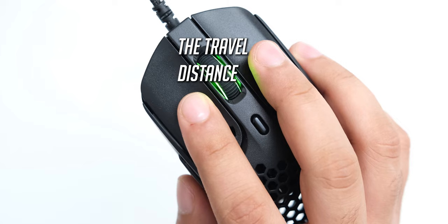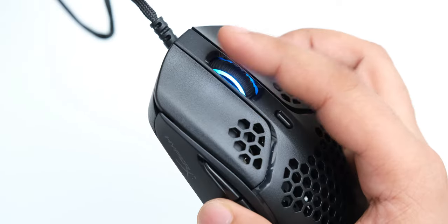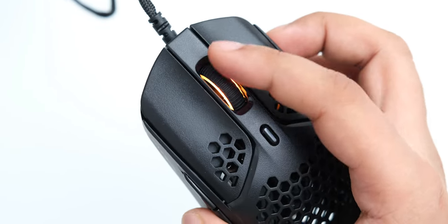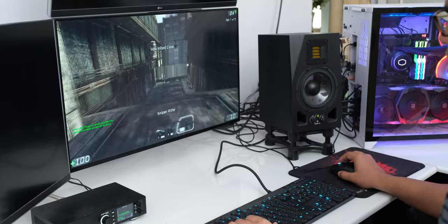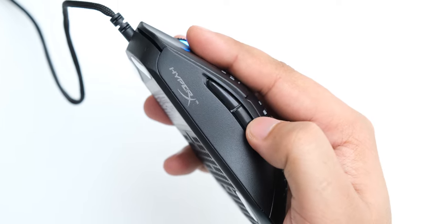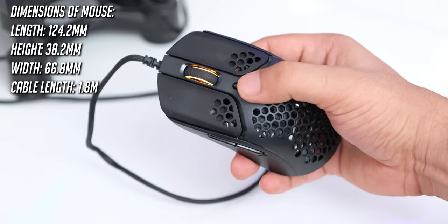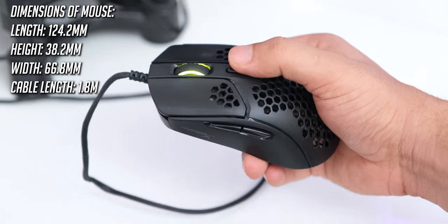The travel distance is slightly higher than some other mice I have used, but that is not a negative. The scroll wheel is nice too, but the steps on it aren't very tactile, so it is great for scrolling long web pages, but when changing guns in games, the steps aren't easy to feel. The middle click is light and works well. We have two extra buttons on the left side in a very good position and they feel very tactile. The DPI switch button is located on top behind the scroll wheel and it is very easy to operate.